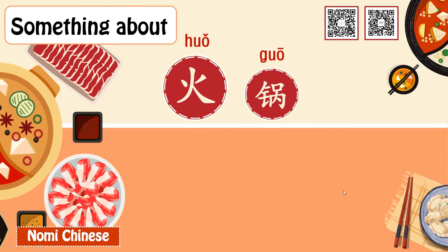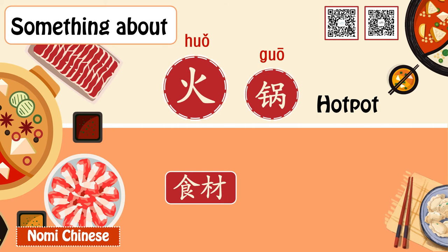Today we're going to learn something about the ingredients we might order. 食材 We know that hot pot is to put the things you like into a pot of hot boiling soup until it's cooked and dip them into the sauce for some extra flavor.